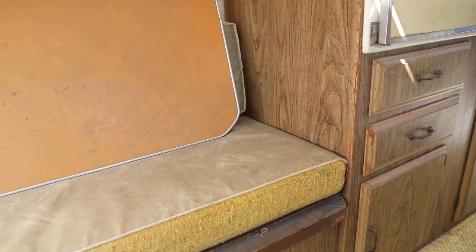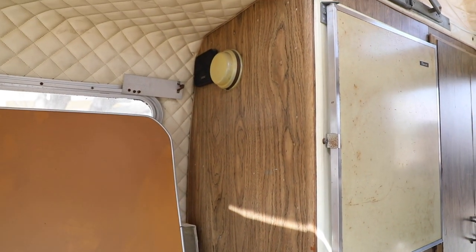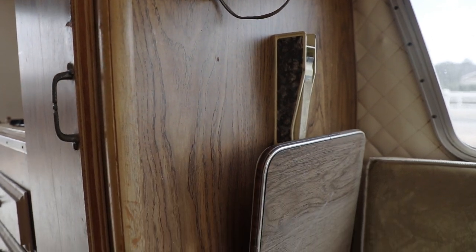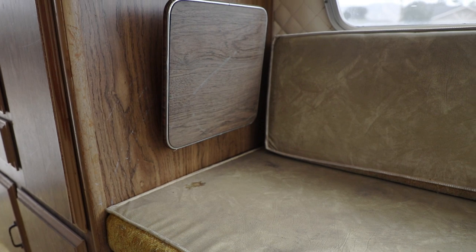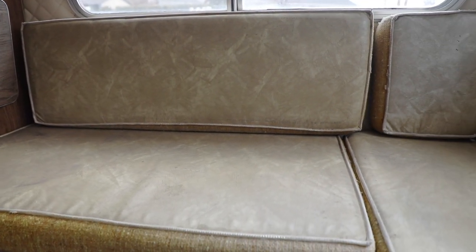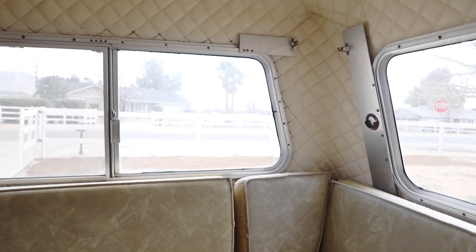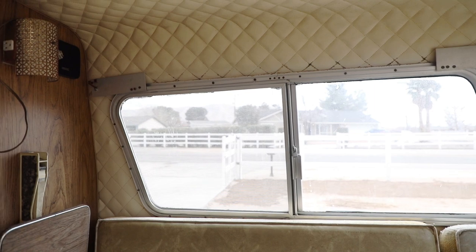All of the upholstery we're getting redone — we've sent it out to an upholstery shop near us. We're located in Apple Valley, California. What we ended up going with was 4-inch high density foam, because the seats in the kitchen seating area actually convert to the bed. We're going to go with marine grade vinyl, so it's heavy duty, can stand the test of time, very easy to clean, very durable, and it's going to last a long time.